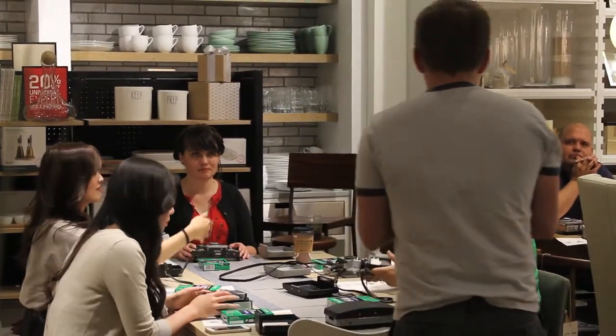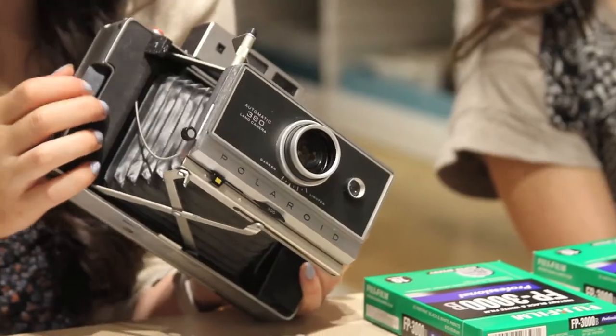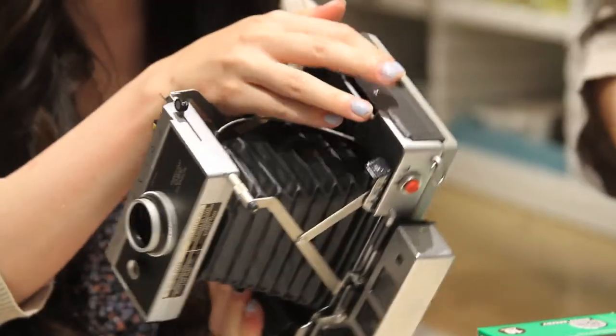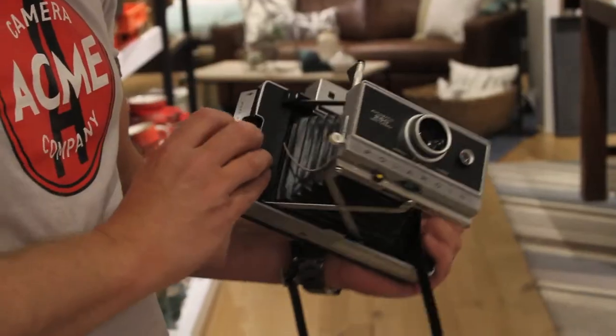A camera from quite a long time ago. This is called a Polaroid 360 Land camera, built in about 1968 or so. This is one of the nicer ones from the time period. We do beautiful photographs with 2G film.